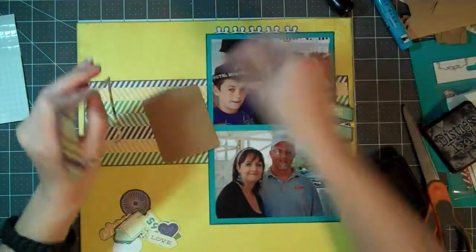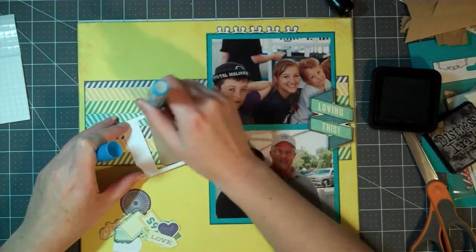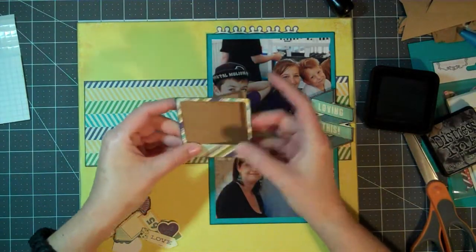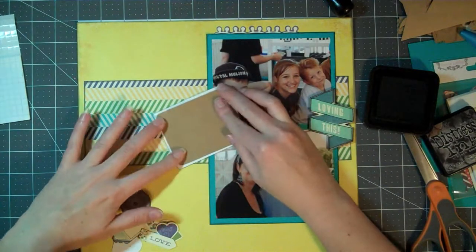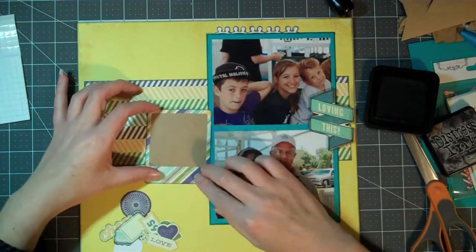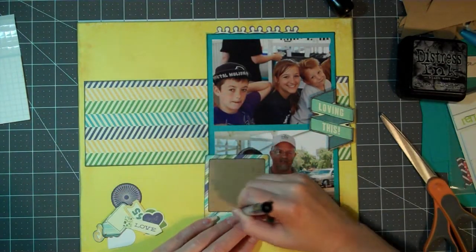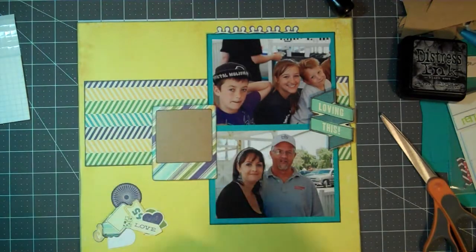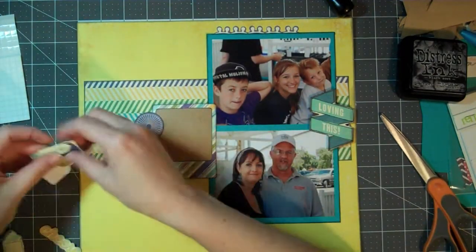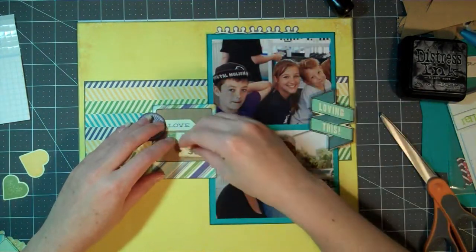Now I'm just using one of those photo frames from the kit, and I'm mounting it to some of those craft tags that I don't believe are in this kit — I think they were in a different one — but I'm going to mount the frame to that. Once I got the frame glued down, I decided to go ahead and outline the inside and the edges of the frame with the black Sharpie, and then I'm just looking through the die cuts and pulling out some pieces I'm going to use.